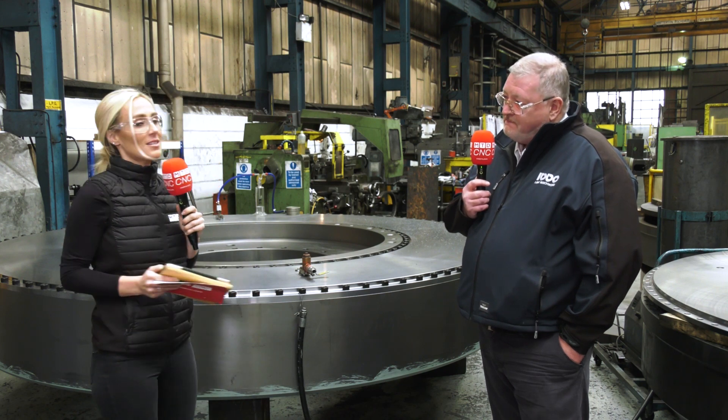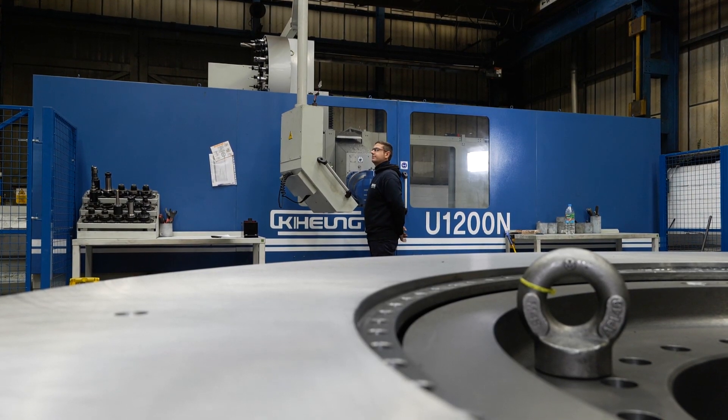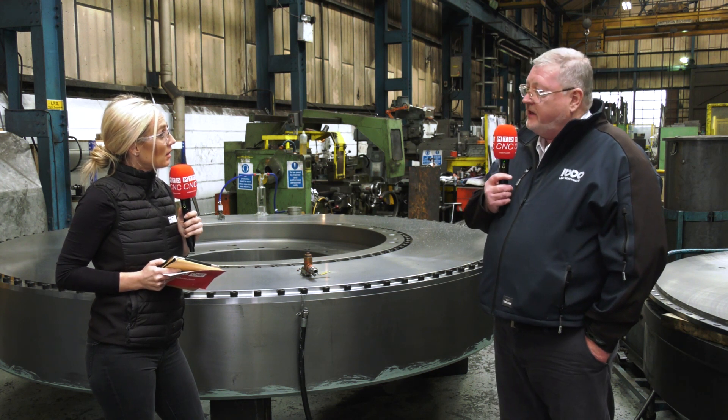How easy has the installation been? This is the first CNC machine we've ever had, so we really needed our hand held right the way through the process. We had an old boring machine which we had to get out of the factory. Ward High Tech were the only company that offered a complete package — they project-managed everything: sourcing, removing the old machine, doing the foundations, doing the installation. They did everything. They've also supplied a lot of training and development, literally holding our hand from conception through to getting the machine up and running. Now we're doing further investment with them on a fourth axis.